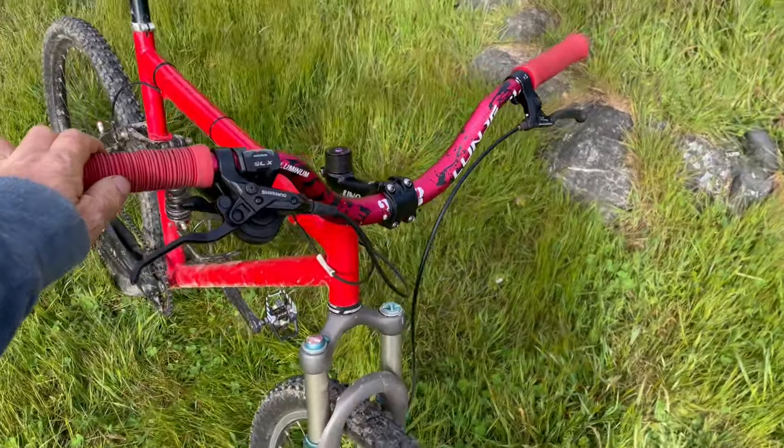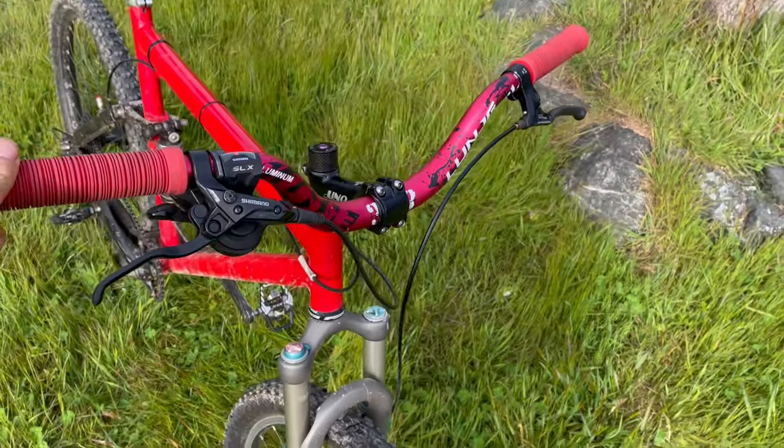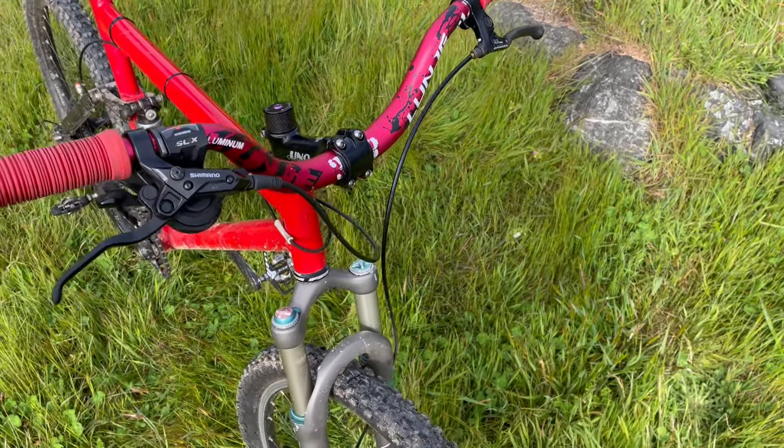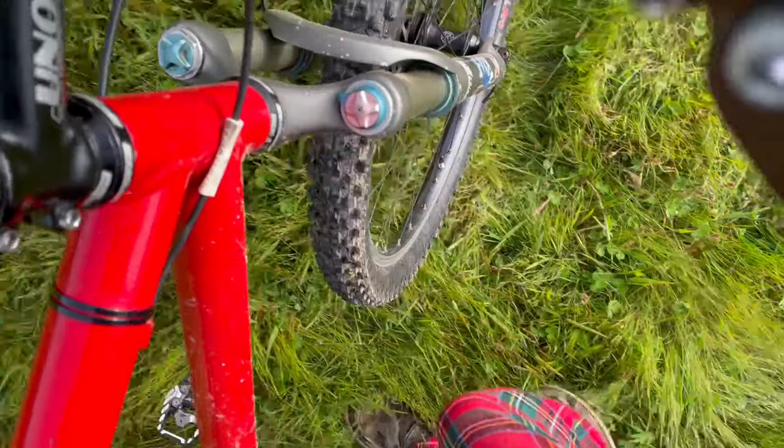You can see what I've done here with this kind of cheap $30 Chinese bar with just acres of rise — like four inches. It's the only way I can ride it. So it is what it is.